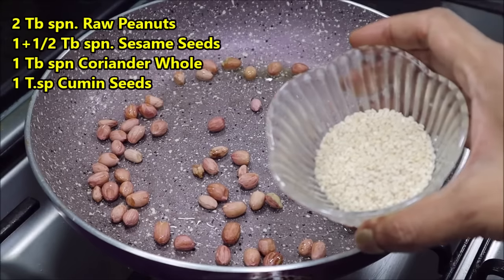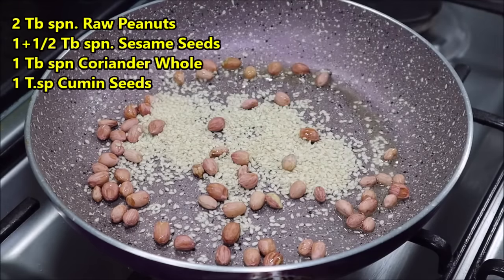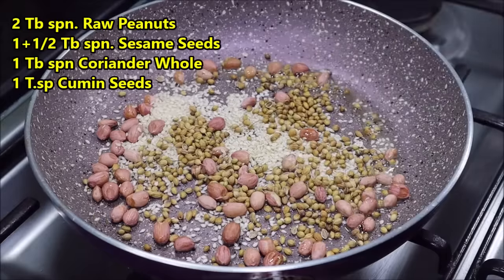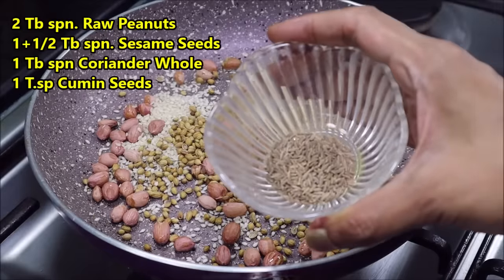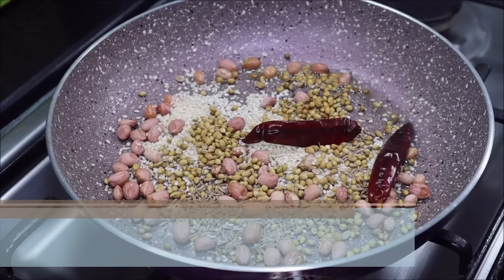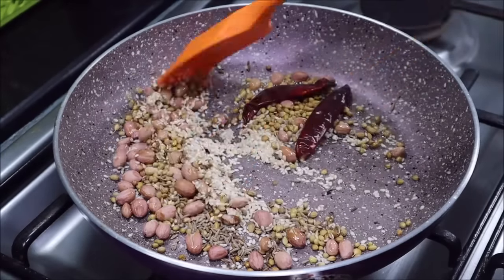Now in the same pan, we have to add 2 tablespoons of dried coconut, about 1 tablespoon of sesame seeds, and about 1 tablespoon of peanuts. We will fry these on low flame.